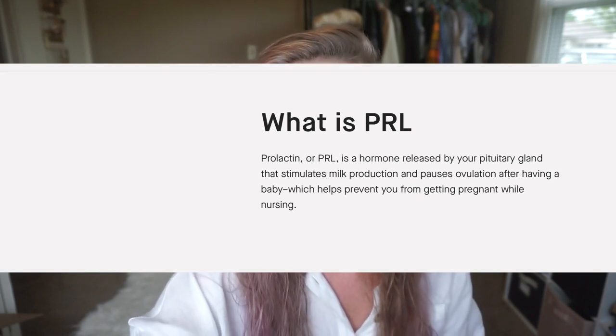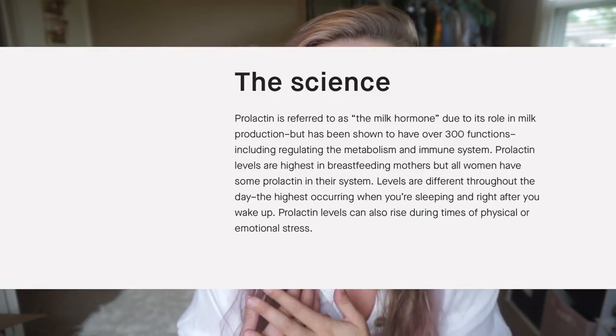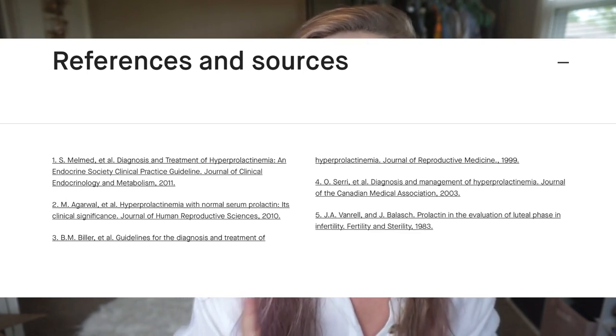PRL, or prolactin, is a hormone released by the pituitary gland that stimulates milk production and pauses ovulation after having a baby — which helps prevent pregnancy while nursing. The site goes into the science and, importantly, includes a references and sources section with all the articles they pulled information from. I used that to do additional research since I'm not a doctor or nurse and wanted more information.